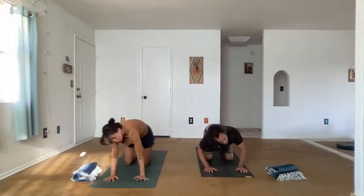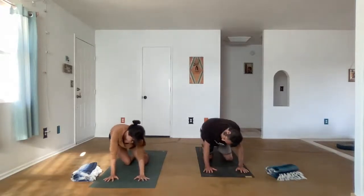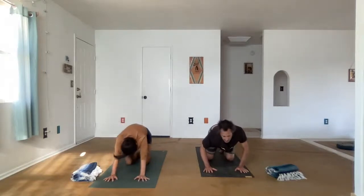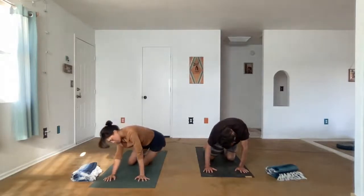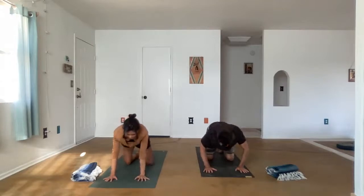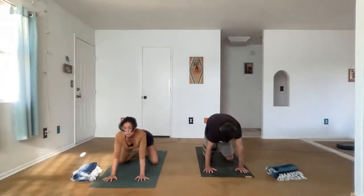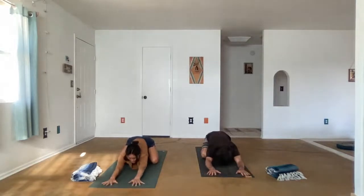If you're moving in one direction, change the direction. When you're ready, come back to neutral. And then we'll take the knees wide and sit back into a child's pose. You can reach the hands forward. Relax the head onto the earth and feel the breath.